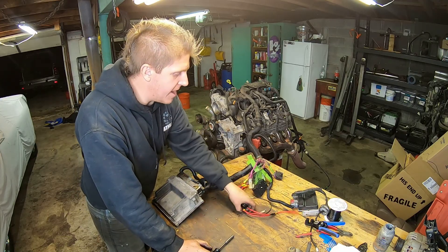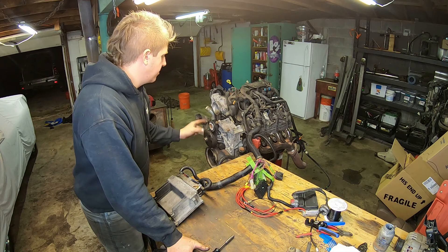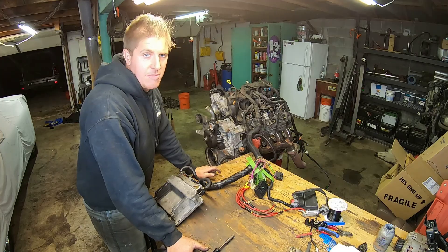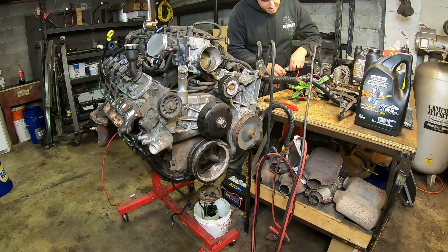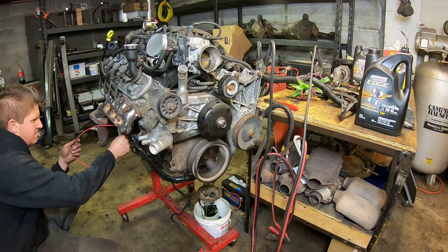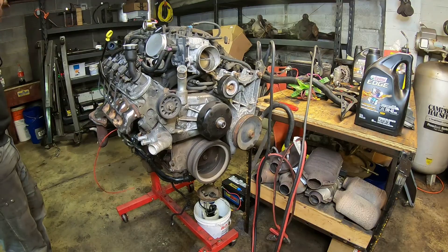I'm going to grab another battery, get my wiring hooked up, make sure I have a good solid ground to the engine block, and then we should be able to get this thing started. That's a good sign — we've got power to the PCM. It should start — and yeah, yeah, yeah!